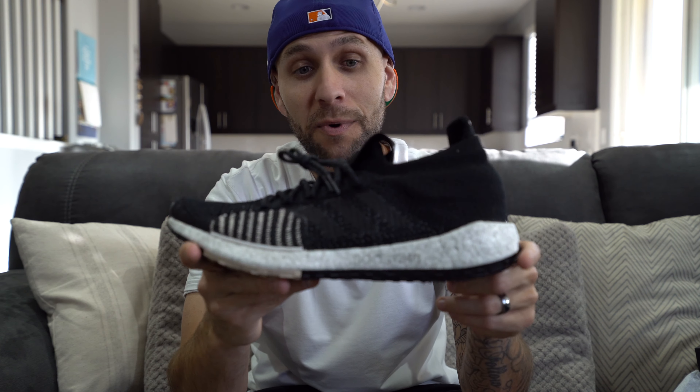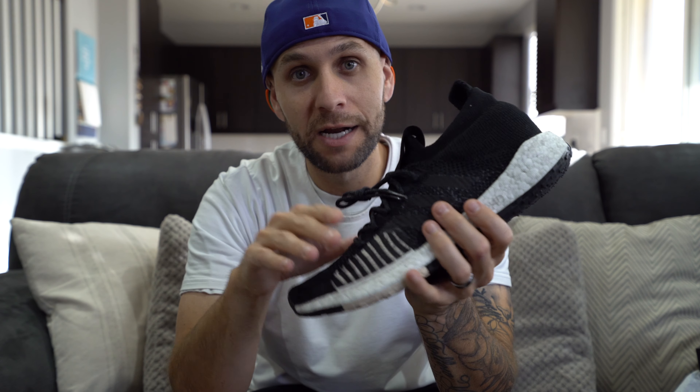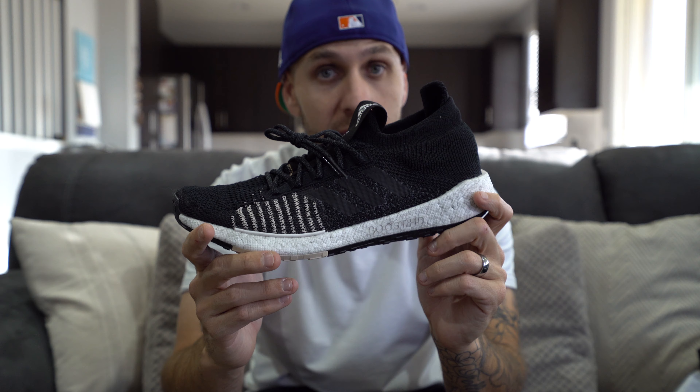I wouldn't hesitate if you want it — snag it at 140 bucks, especially with Black Friday coming up. I guarantee there are going to be colorways on sale that you can get 30-40% off, depending on what Adidas does this year. Last year was really good, so hold out for a little bit if you are going to pick a pair up and wait for that.